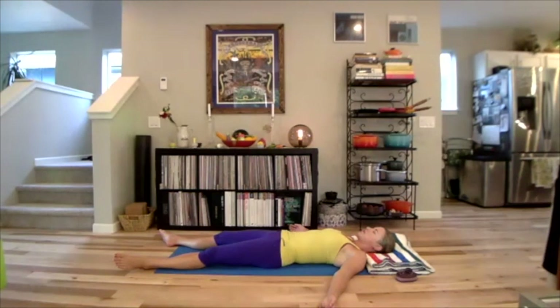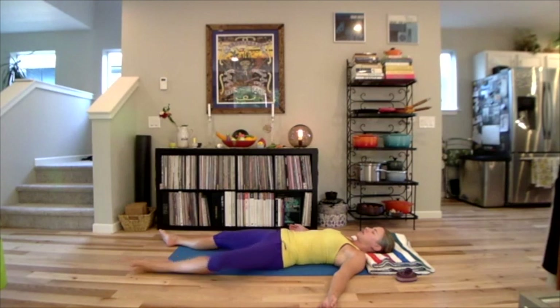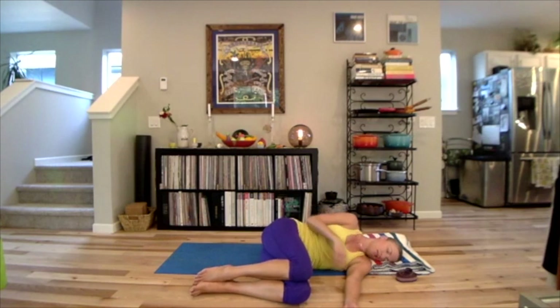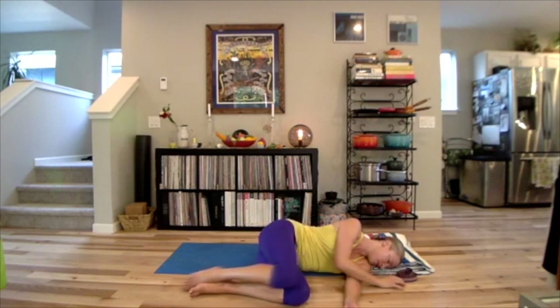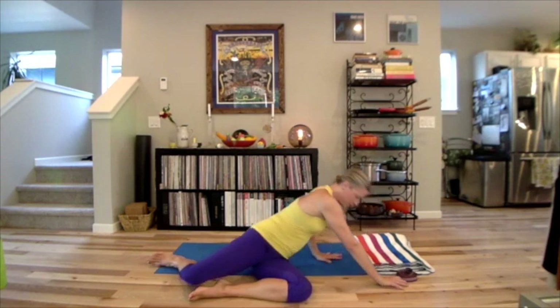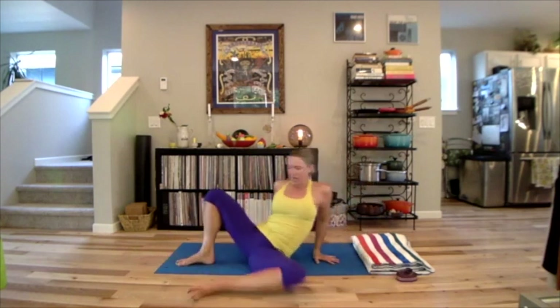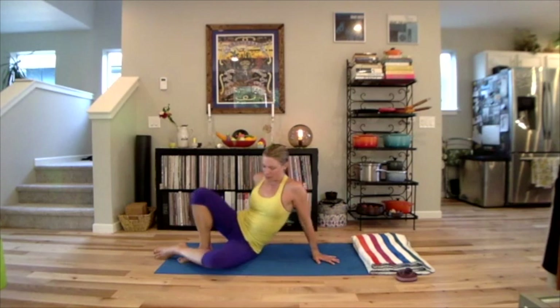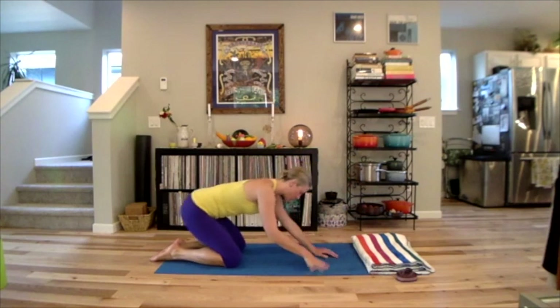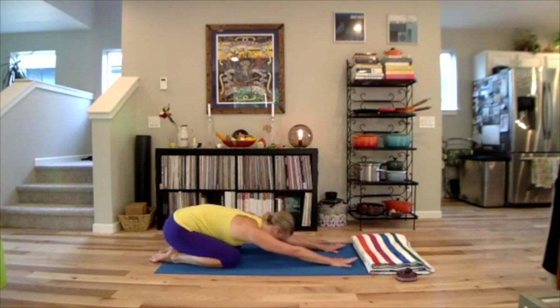Very gently, using your abdominals more than your neck, begin to curl your body over to one side, bending the limbs or however you would get there. Really try to find that sense of intelligent effortlessness as you come all the way up. Then make your way into child's pose with the minimal amount of disturbing this feeling of deep attunement and attention to your back, your neck, and the way that your body moves.